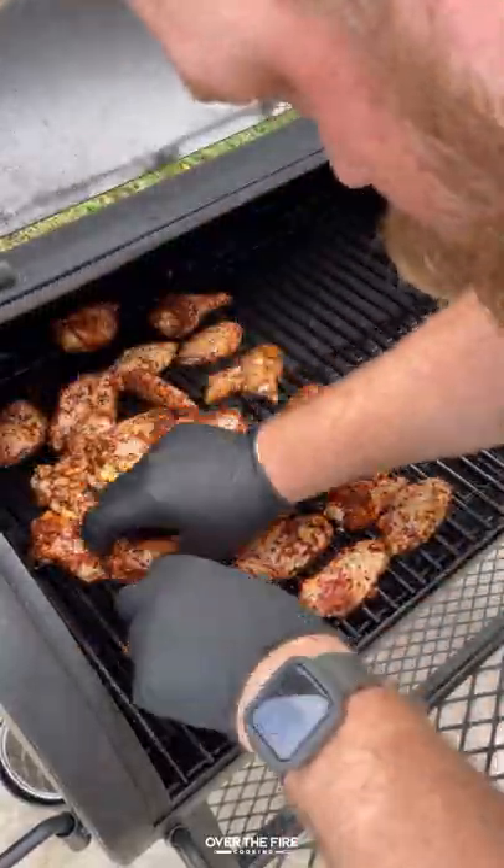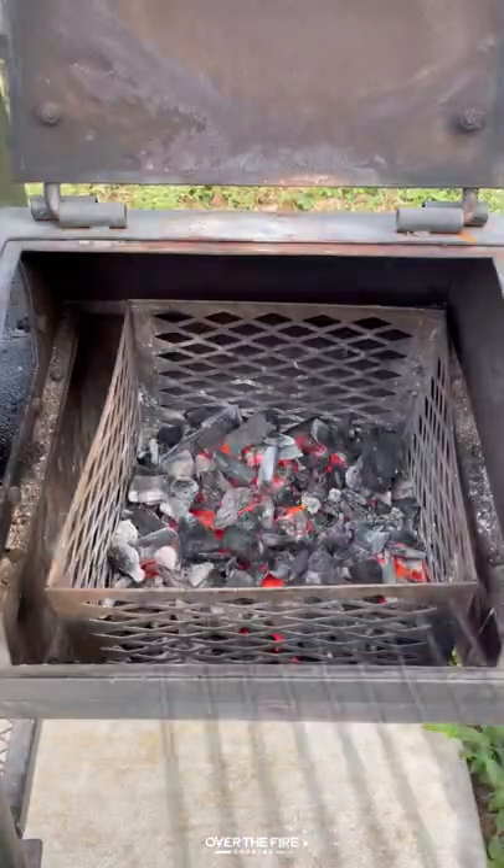I'm going to place these guys onto my smoker at 275 to smoke for about an hour to an hour and a half until 165.